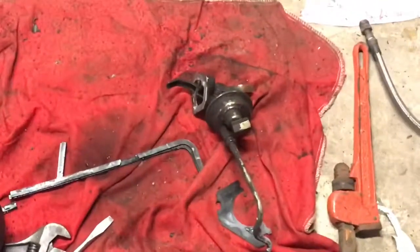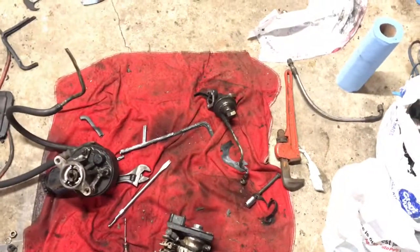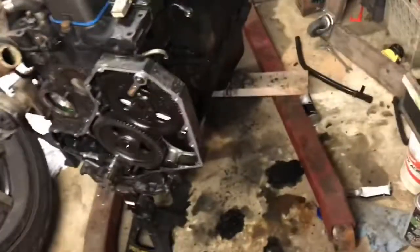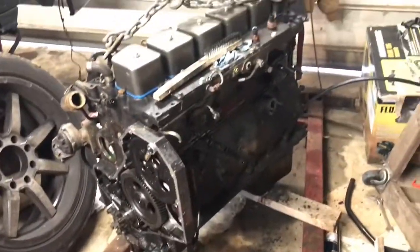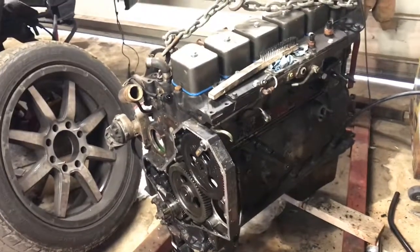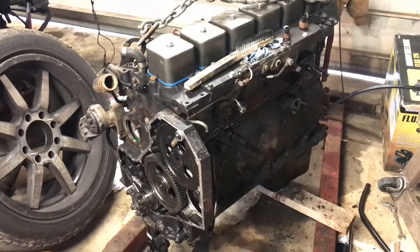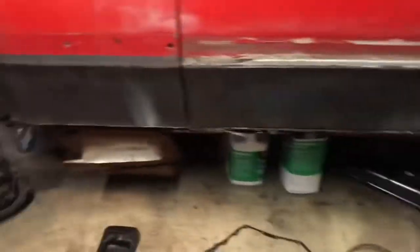We did get the factory lift pump off. We're gonna clean that up, put a new gasket on it, and slap it back on. Once we get everything re-gasketed and done we can put this thing in there, and once it's in that means it gets to run — and once it gets to run, that means more burnouts. We are excited for that.